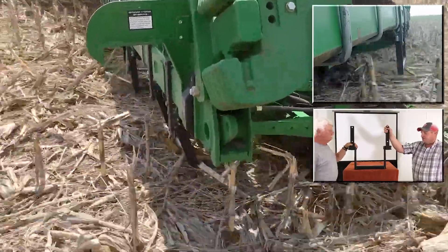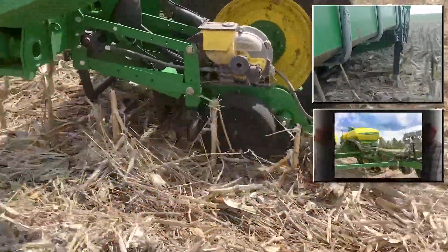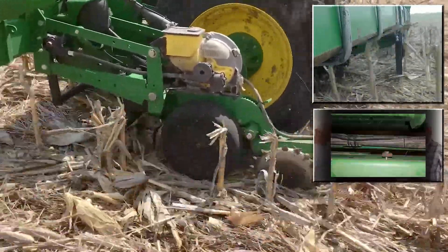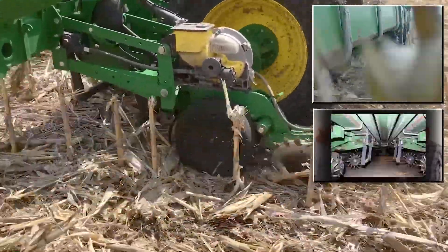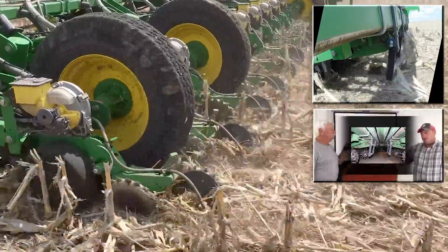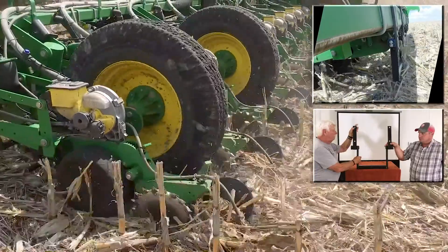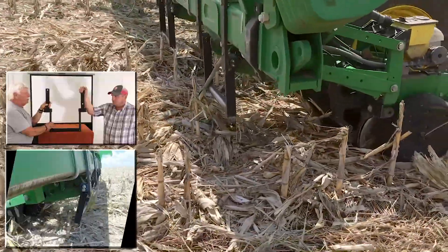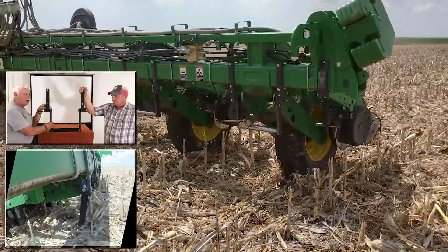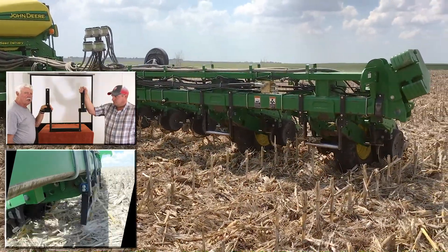He started brainstorming the next day and started building something, but they ran into a snag because on a folding corn pull-type planter you have very little room, so you have to make it really tight in order to get everything to work right, but it also needed to be stout enough to bend those tough corn stalks over — especially with how short some of these stalks are with today's hybrids. This is kind of a prototype right now and they're coming with a new one in the near future.